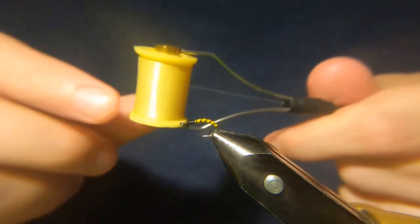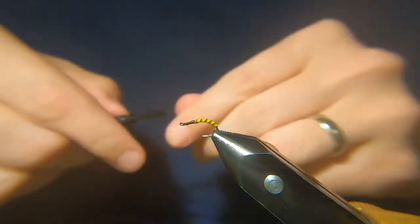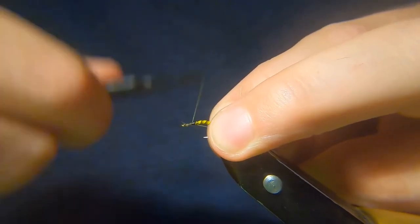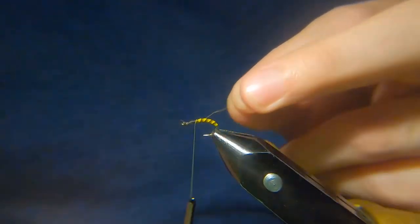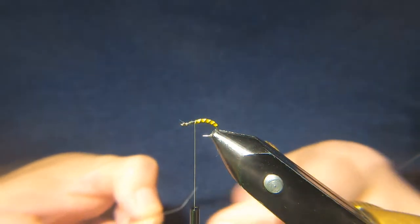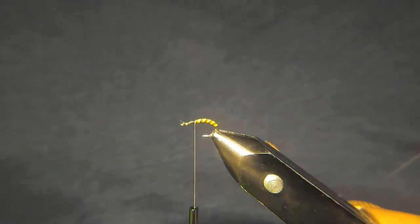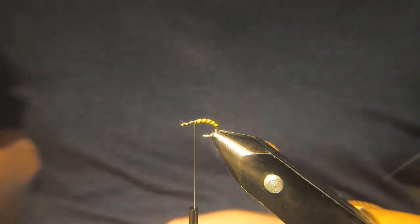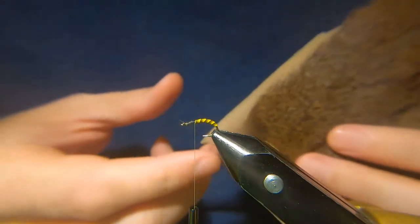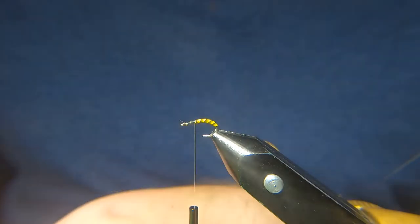Now I'm going to switch threads. I'm going to use a Sheer again, 14-0, this is in Primrose — you could use a light Cahill or something like that from Uni. You can tie this with legs but I'm not going to bother tonight. There are also different options — I'm going to put the deer hair in first, though some people like to put the CDC in first. It's just personal preference, you can chop and change and see what works for you.